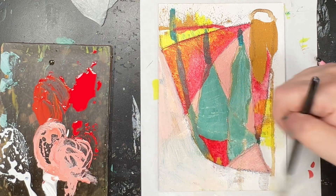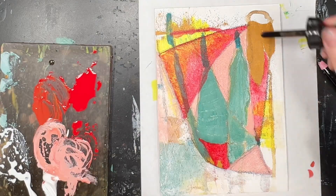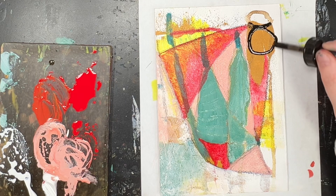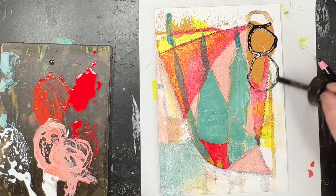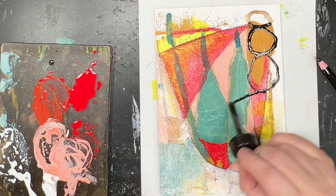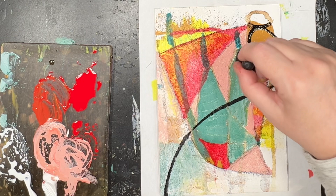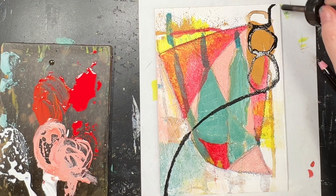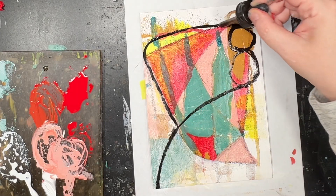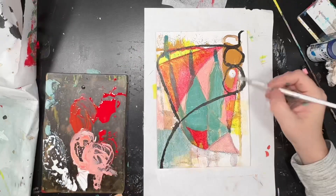So I'm just blending that light pink and white together and again pulling some of it back off. This is black acrylic ink, and this is me really establishing the composition now because that black acrylic ink is very dominant — it's not easily removed. I love the shape that has been created from this.